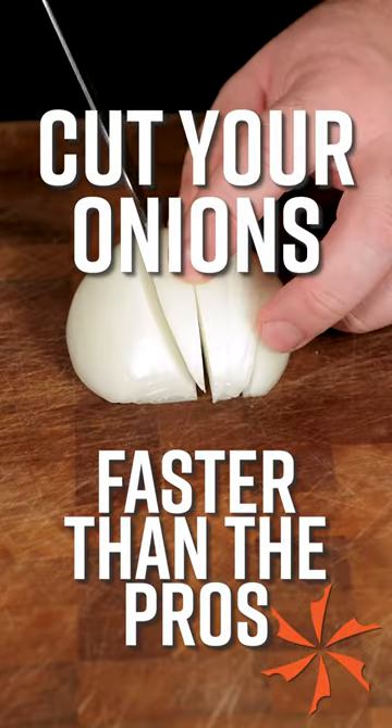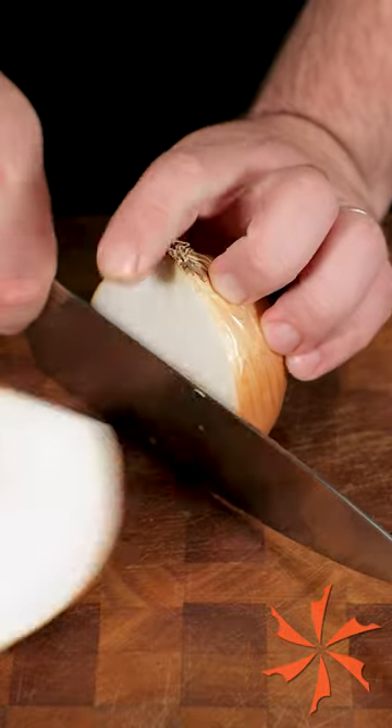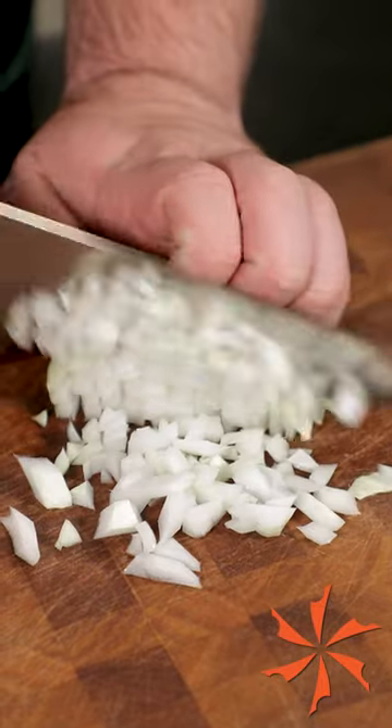This is how to cut your onions faster than the pros. If you go to culinary school, they'll tell you to dice an onion by making a series of vertical and horizontal cuts to create a grid, then chop through to create your dice.